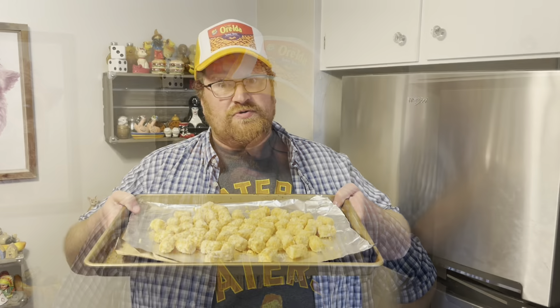It's tater tot time folks, and this time we're going to try something a little different — a dessert utilizing tater tots. It's summertime, people go camping and people like to make s'mores. Well, I'm making s'mores tots.